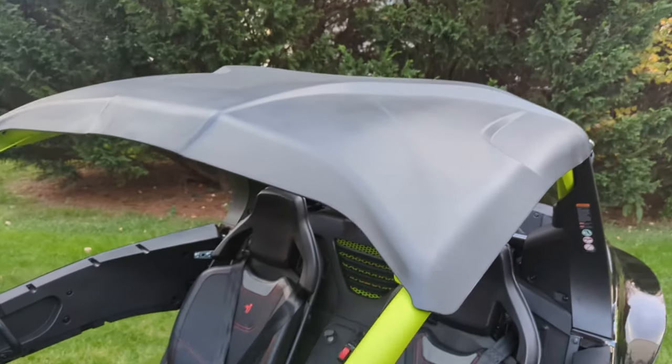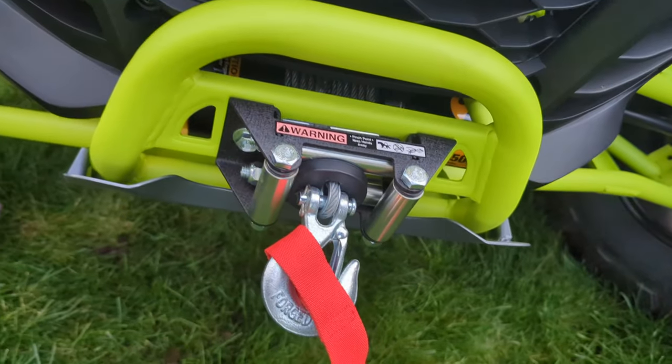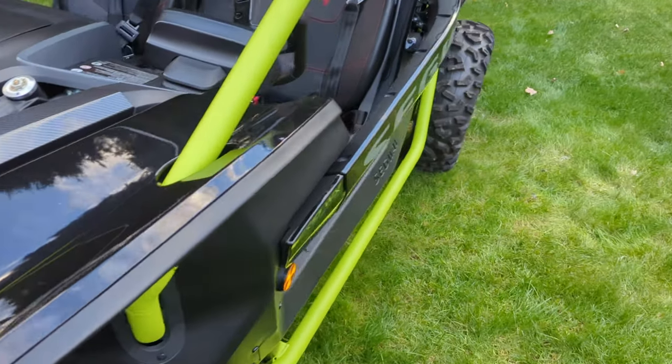Comes with a roof. Comes with a 4,500-pound winch. I'm looking forward to getting this out on the trails. I haven't done any trail riding with it yet.